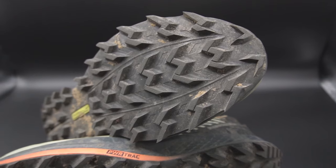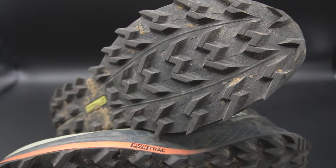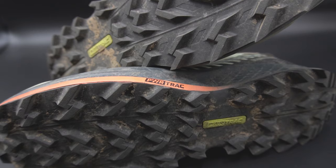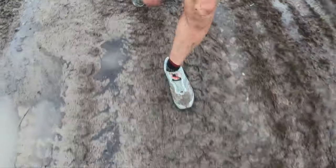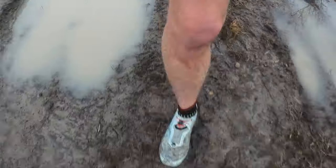Moving on to the outsole. This features deeper multi-directional lugs than the normal Saucony Peregrine 11s — six and a half millimeters deep. They are aggressive and deep with not a lot of surface area other than the lugs themselves. These shoes excel in soft terrain as the ST designation suggests: mud, steep climbs, steep descents, very muddy conditions. The grip was insane — probably the best gripping shoe I've ever worn, definitely better than the Speed Goat going uphill and downhill.